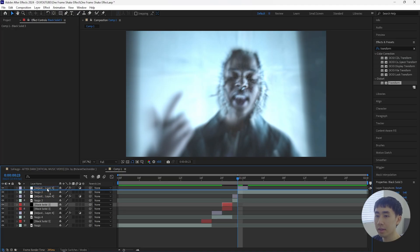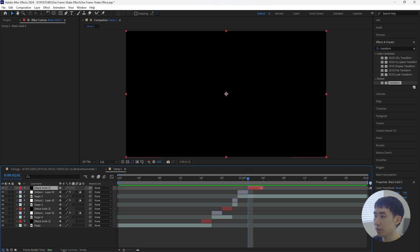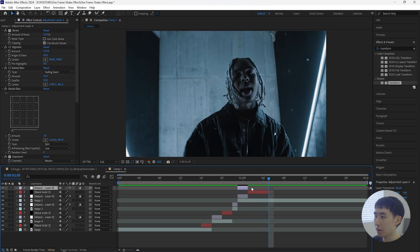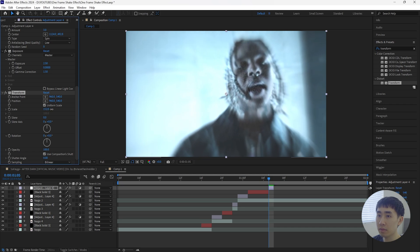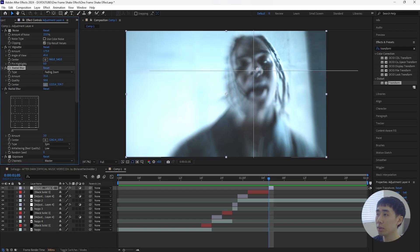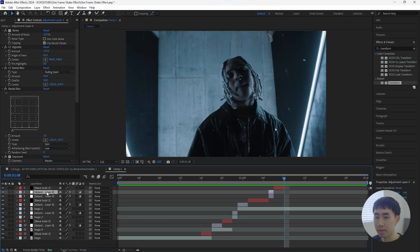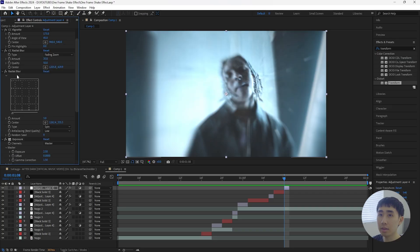Next, grab the solid layer, duplicate it, and bring it above so it's two frames forward from this adjustment layer — then extend it another two frames, making this solid layer four frames long. Grab the adjustment layer, duplicate it, bring it above so it's one frame forward from the solid layer, and make it one frame long. Adjust the settings: increase the Scale to 160, then change the center for both the Radial Blur and CC Radial Blur. Finally, duplicate the solid layer again and make it two frames, then duplicate the adjustment layer one more time, decrease the Transform scale to 100, and adjust the Radial Blur and CC Radial Blur settings.